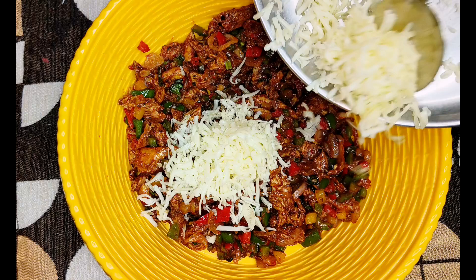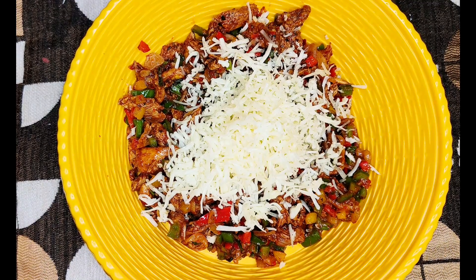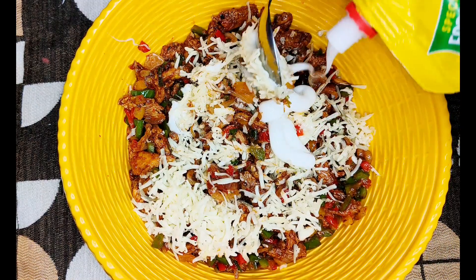The chicken has cooled. Add 1 cup of grated cheese and 2 tablespoons of mayonnaise to the chicken. Mix it properly — the stuffing is now ready.